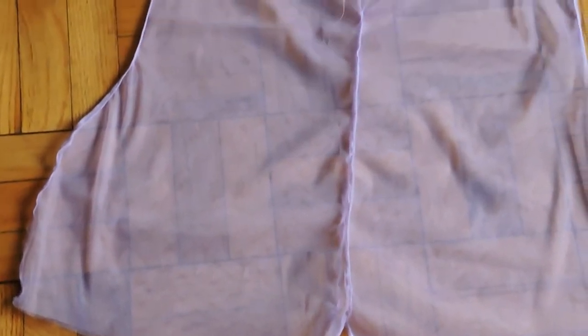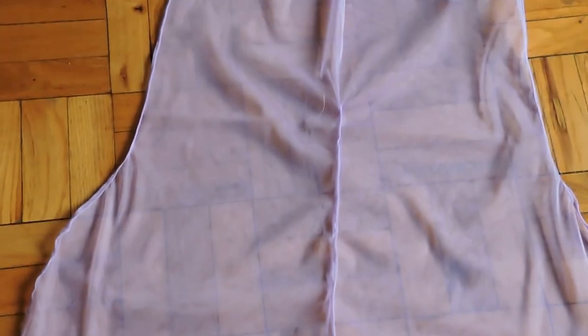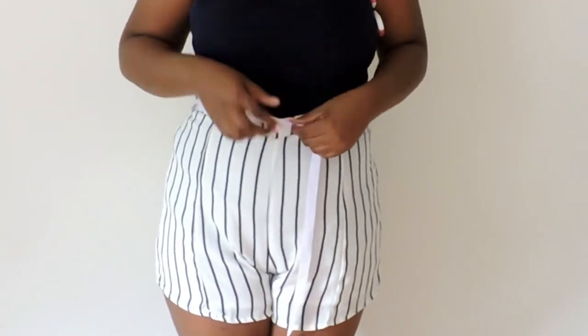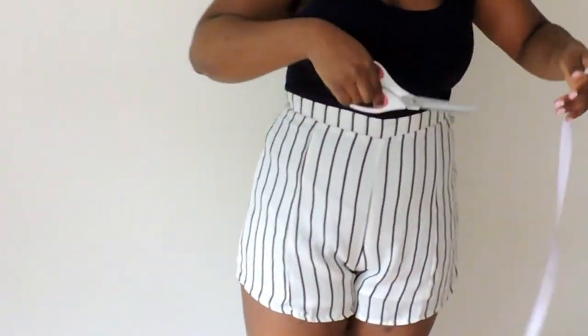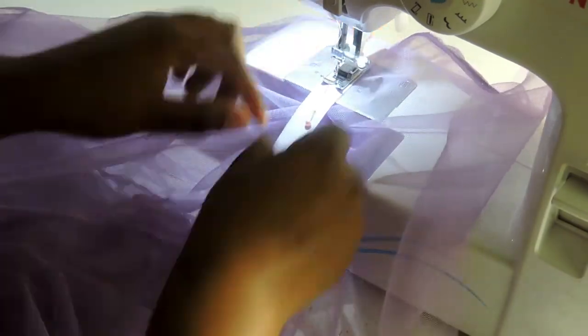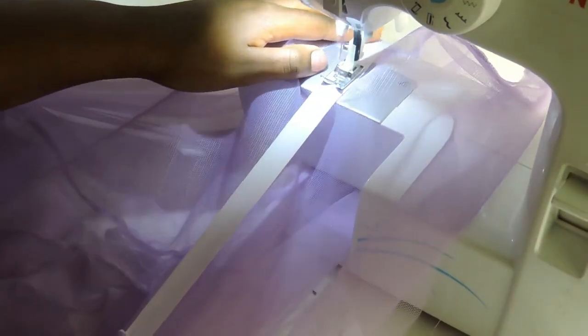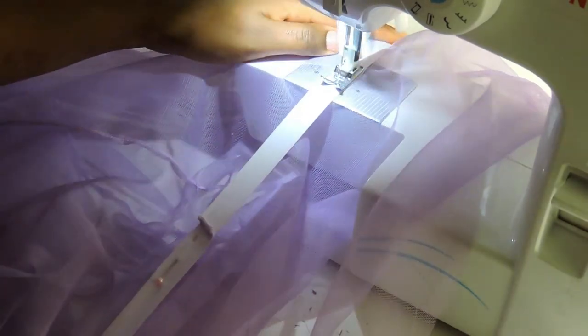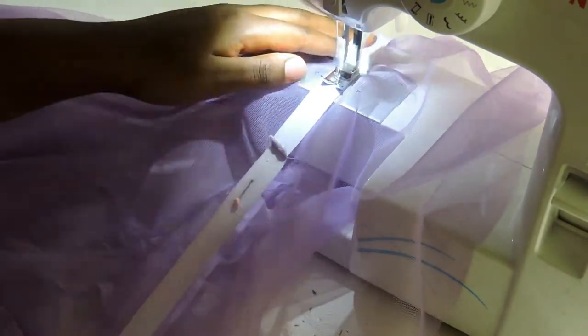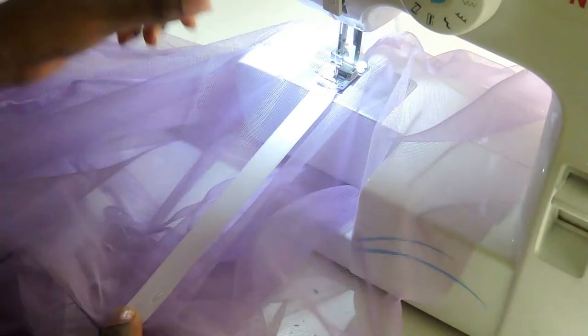This is what it looks like after. Take your elastic band and wrap it around your waist. Stretch it to where it's a little snug and cut at that point. Then sew the elastic together with a zig-zag stitch. With the middle seams in, pin your elastic around the waist and sew with a zig-zag stitch. Make sure to pull on it gently all the way around so it can fit — go slow because this definitely takes some time and takes practice.